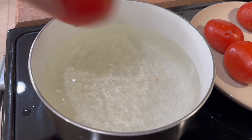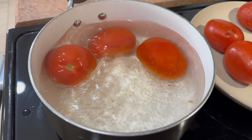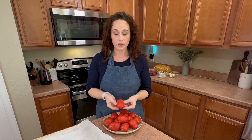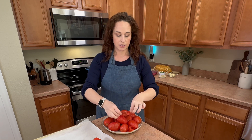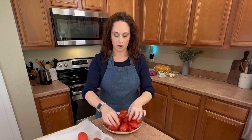Go ahead and do that with the rest of your tomatoes until they are all done, and then we'll finish up this recipe. Now that all of those are done, you're going to want to let them cool down just a little bit because you don't want to touch them when they're boiling hot. Once they've cooled down, go ahead and just peel the paper skin off — super easy — and then place them on your pan. The skin should come off super easy. Just peel it and set the tomato on your pan.